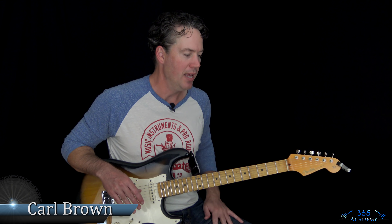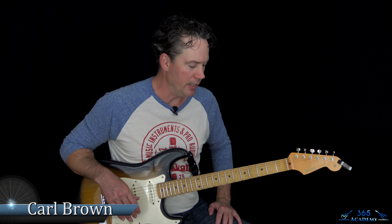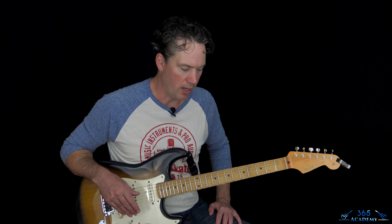Hey guys, it is Conor Brown for GuitarLessons365.com. Another Christmas classic today — we're going to learn how to do an instrumental version of Carol of the Bells.